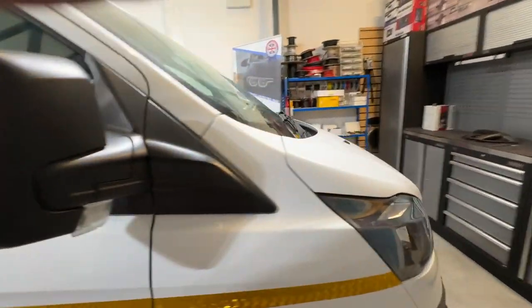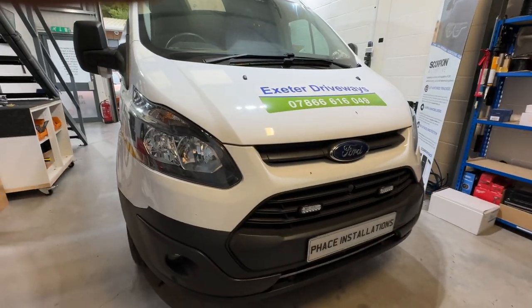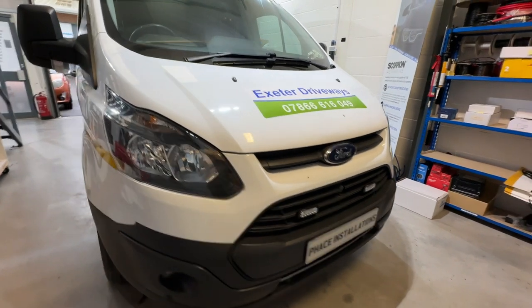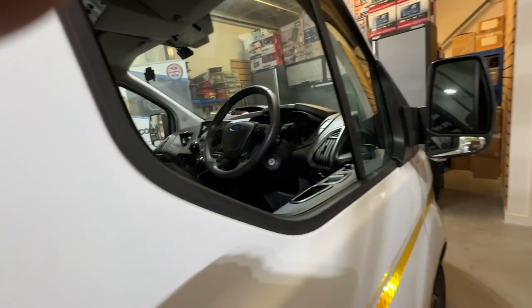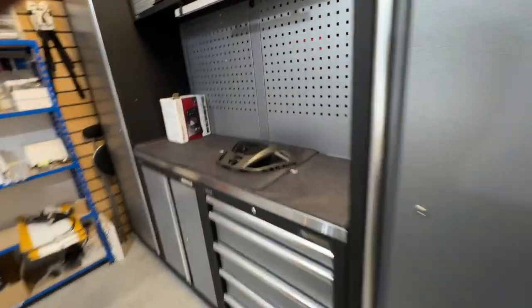We've fitted LED lights on the front — you can see them there in the grille. These are amber lights as this is an extra driveways vehicle, so we need safety at all times. We've also got beacons on the top, and we've upgraded the stereo — given it Apple CarPlay and put in a Pioneer 250 touchscreen stereo.